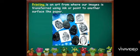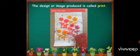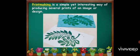Printing is an art form where an image is transferred using ink or paint to another surface like paper. The design or image produced is called a print. Printmaking is a simple yet interesting way of producing several prints of an image or design.